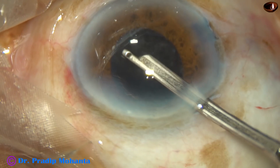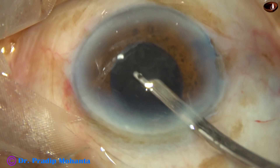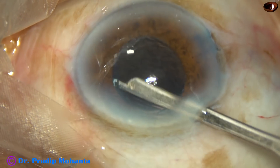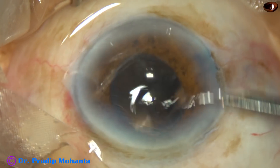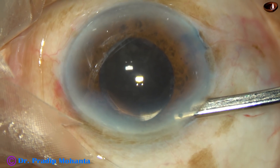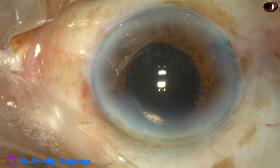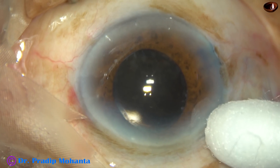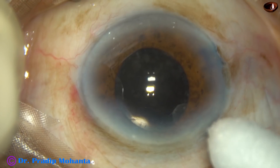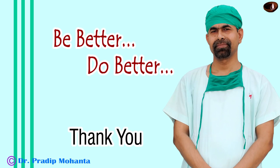After the final lavage, the anterior chamber is nicely formed. I always prefer a Simcoe to form the anterior chamber. The Simcoe is placed at the wound, just give a forward push and come out without depressing the posterior lip, and thus I get a very good anterior chamber. Now all the wounds are checked — there should not be any leakage from any side. You can see the main wound — there is no wound gape.